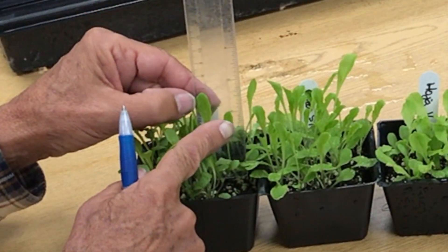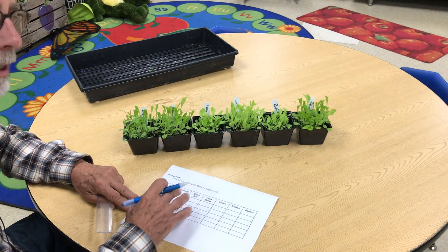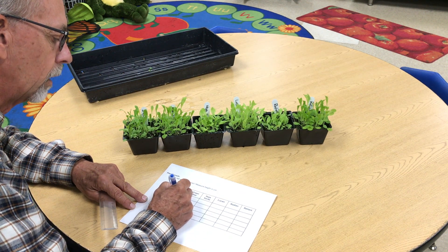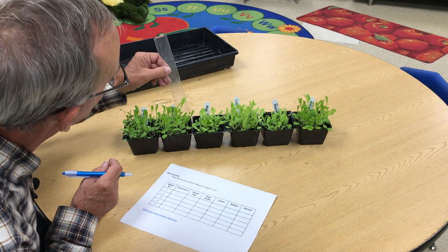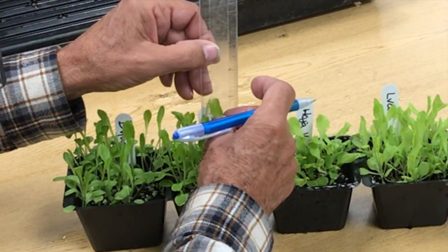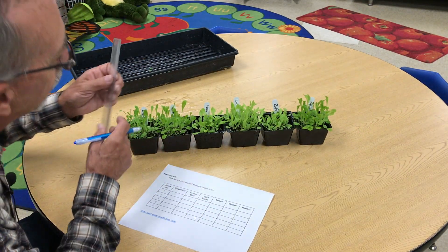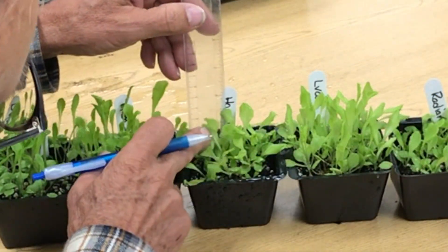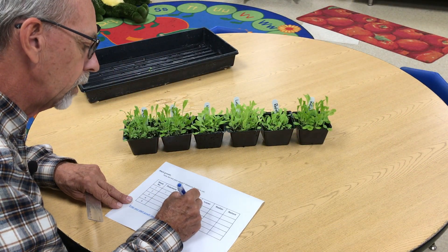If I look right here on this one, it's right about seven centimeters. So in my data table, which is in your Google Doc, you would write in for Duquesne 7. Then we're going to go on and measure Green Star — just carefully put the ruler in and hold that leaf up. That one is 8. For Hoya Verde, it looks like it's going to be a little bit shorter — it's about 3.5.